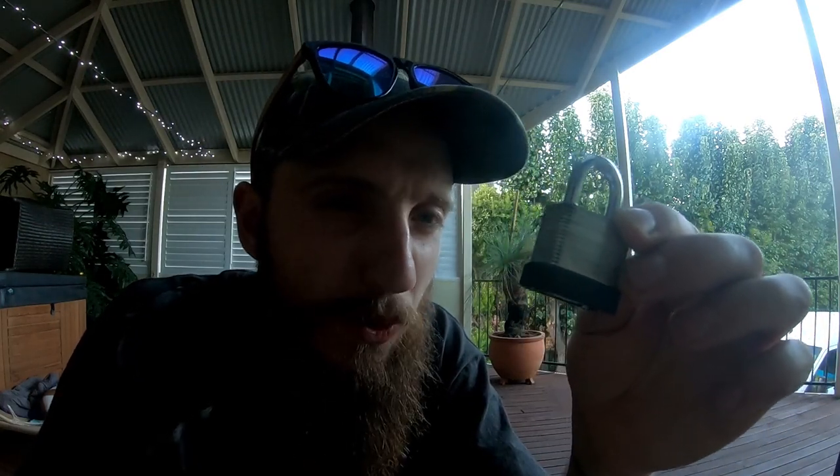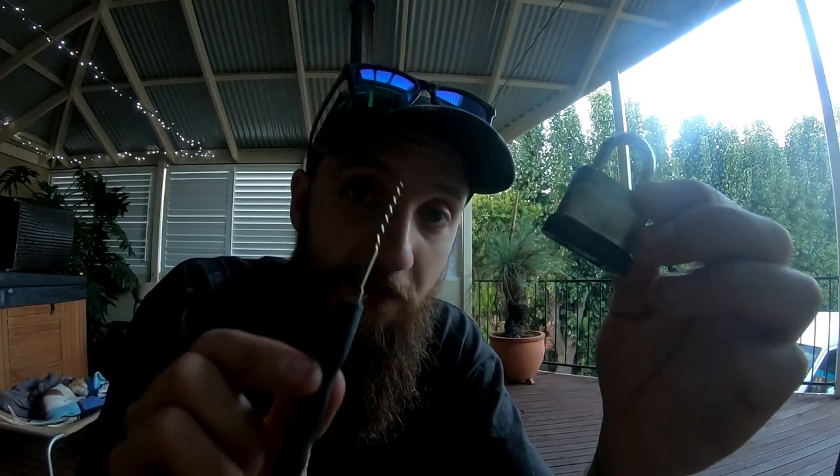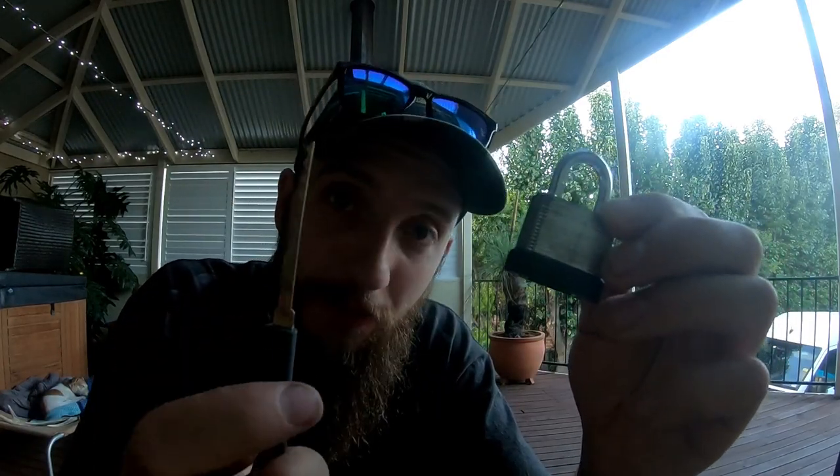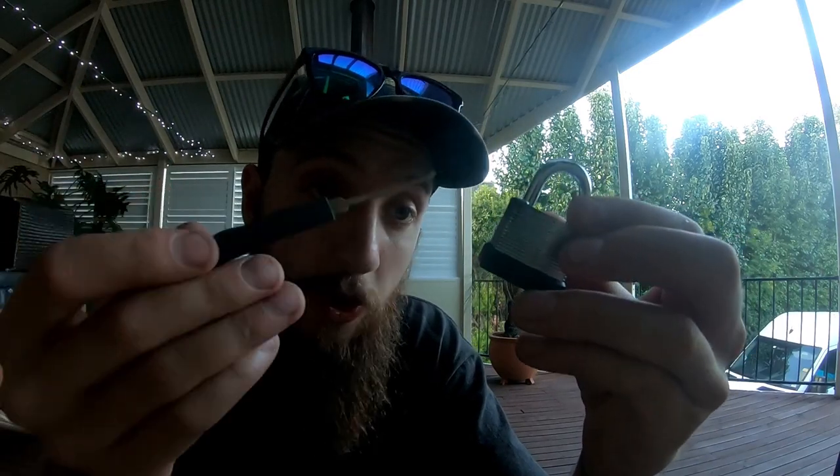There you go guys - it was the Lockwood ASSA Abloy. It opened very, very quickly using the bump pick - a couple of seconds. I find that if it opened, it was going to open one of these very quickly. I could single pin pick it; it took me a while to understand what was going on in there. Again, rank amateur - it's only the second padlock I've picked. I'm going to use both padlocks from the last video and this one to learn more about picking, more about feel and feedback. If you've got any tips for me, I would love to hear them - please leave them in the comments below and I will read them and hopefully get back to you.